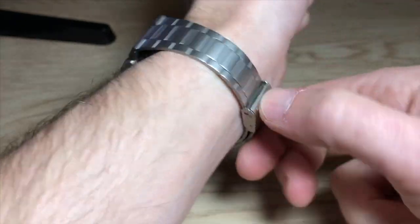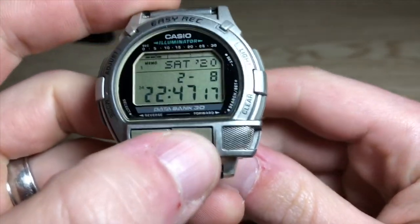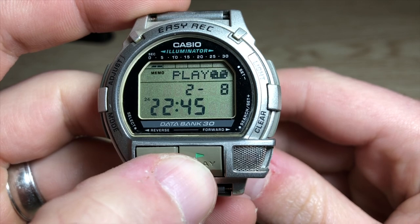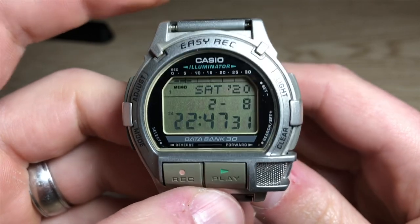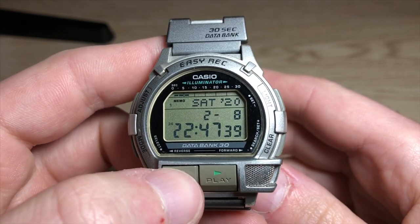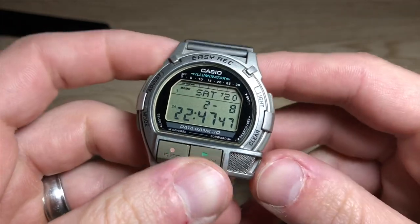This is a very cool watch, let me take it off and show you exactly what it is. I'm gonna play you a little voice memo and see if it comes through. This is called the Casio DBV-300 with a 30-second data bank for taking 30-second voice memos. You can record for a few seconds, stop recording, record some more, stop recording, play it back — hold this button and it'll clear the recording.